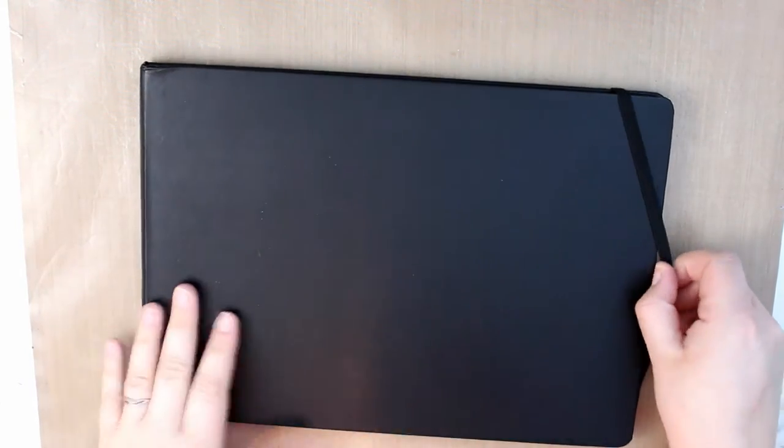I was given this new watercolor Moleskine journal. I'm currently working in a Moleskine journal as it is, but this one has watercolor paper in it. It is quite a bit thicker than the regular sketchbooks.